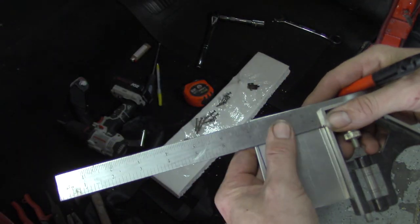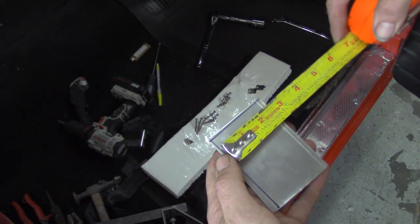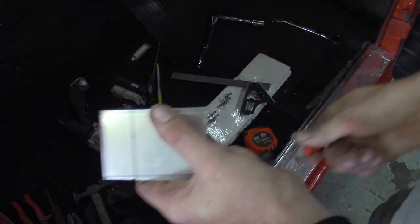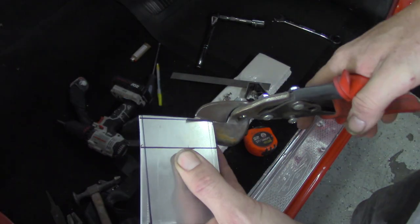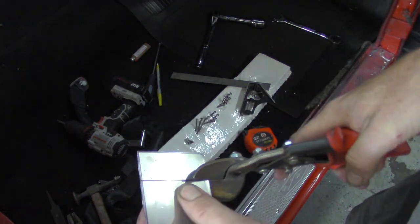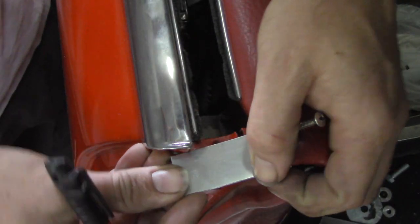I'm going to make it all out of 16 gauge aluminum. I'll take some measurements, translate those, mark it out, get the square, get it cut. Now we're going to grab our snips and get strong and get it all cut to length. Big shout out to my Aussie viewers — I've been hearing that 'get strong' is quite the popular term down there, that's really awesome.